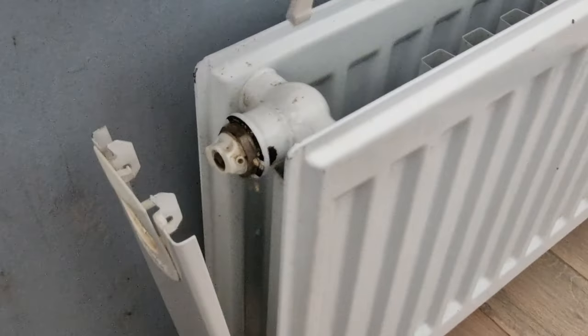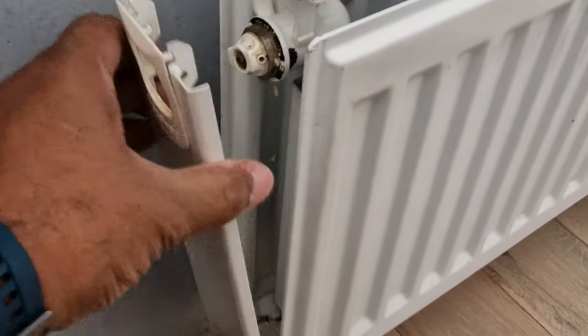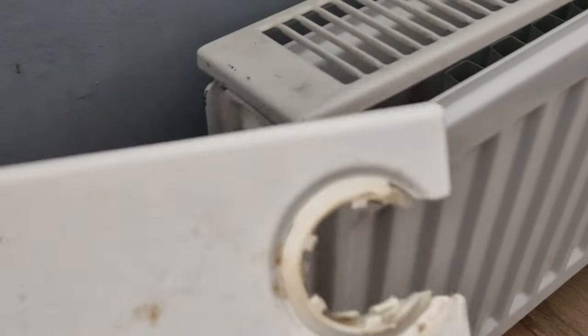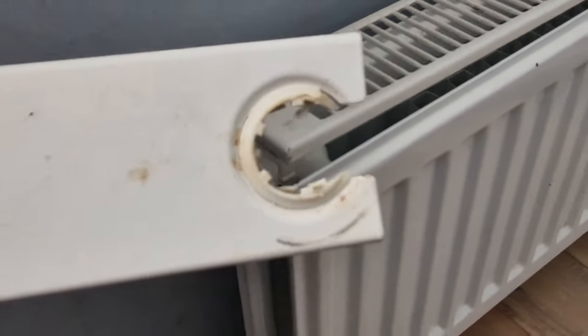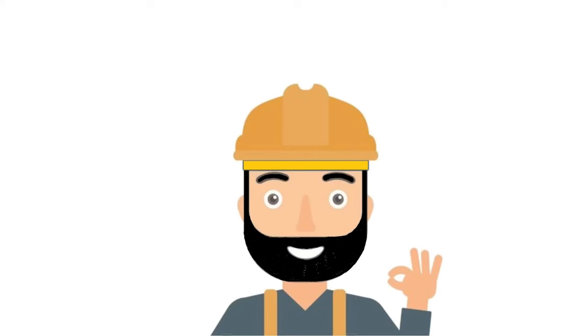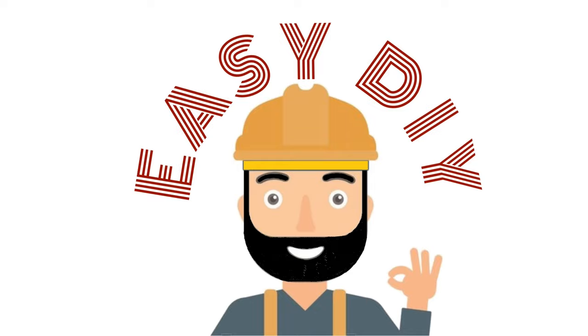That's how you take the cover off. The top bit literally just comes off like that and the whole thing comes up. This is what I was talking about — it needs a bit of a clean. This is the opening part that you've got to be careful of — the open side needs to be facing outward for you to take it out.